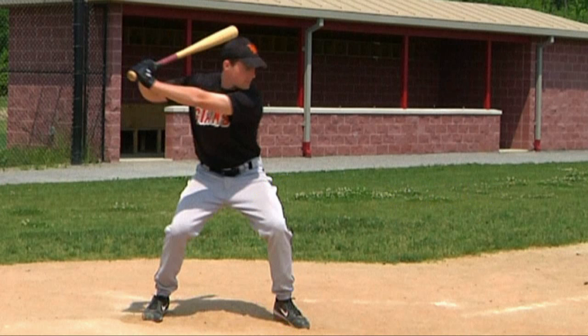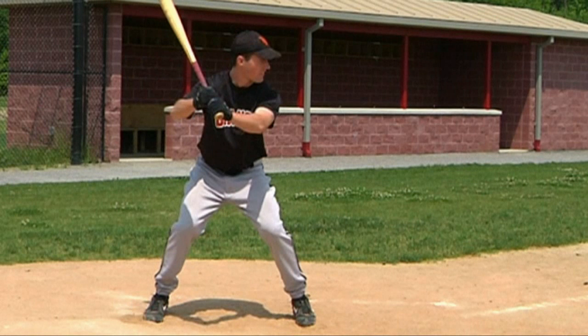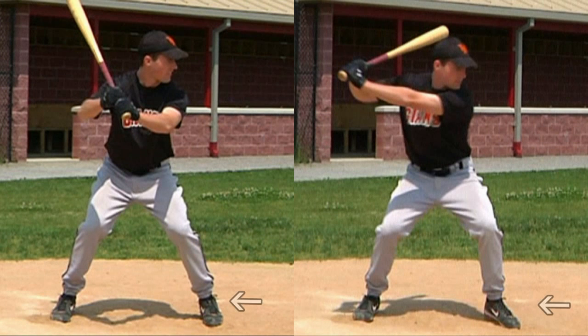Now compare the player's left foot position here with the one while in the stance position seen here, and you can start to see this repositioning more clearly. And here's another look at these same two feet positions side by side, which may further help you to see the effects the external hip rotators have on the timing step.